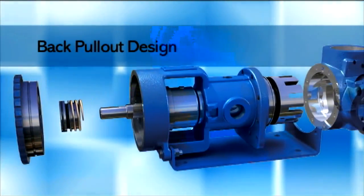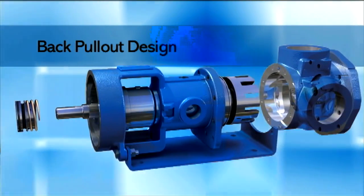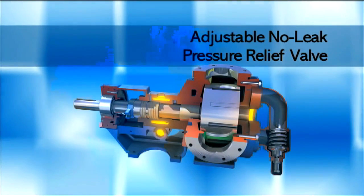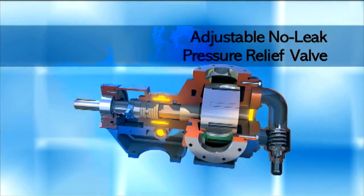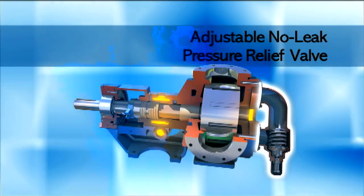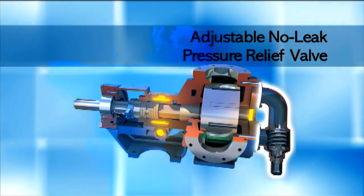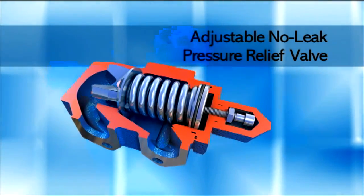A back pull-out design allows service and maintenance without disconnecting the pump housing from piping. Since gear pumps are capable of high pressures, a pressure relief valve — a standard feature — must be installed in the pump or in the discharge piping to ensure safe operation. Otherwise, the pump may be damaged.